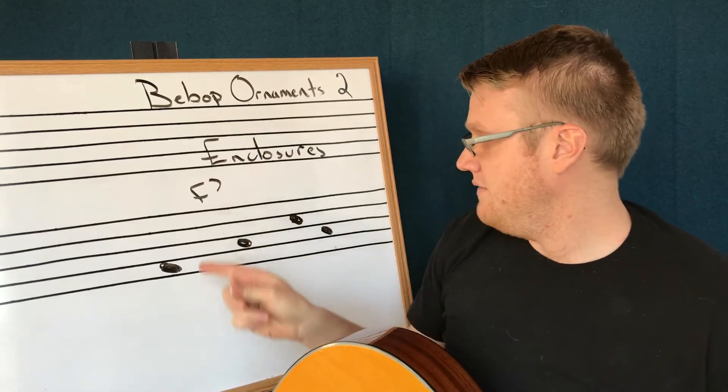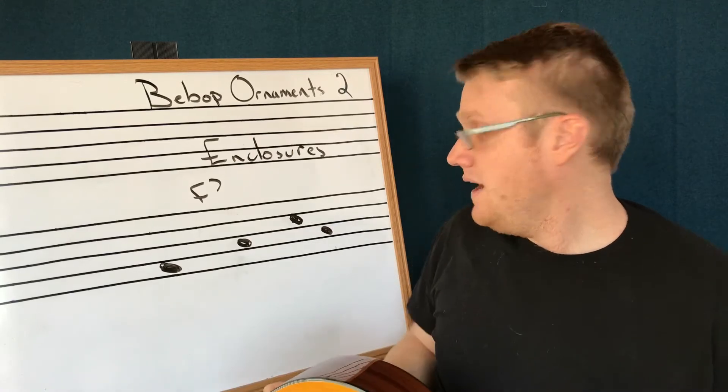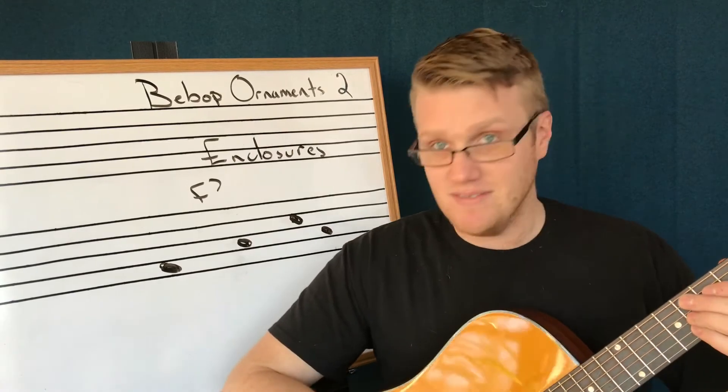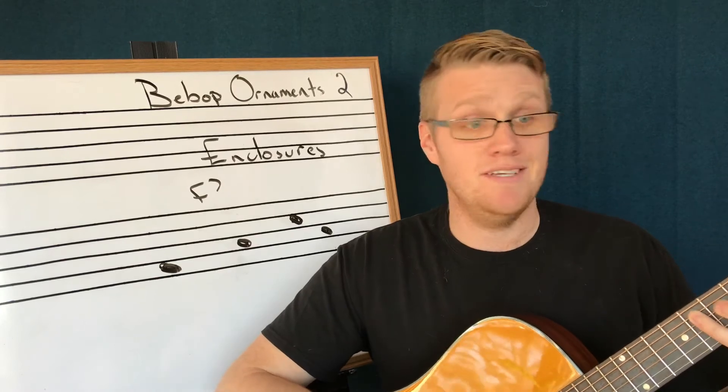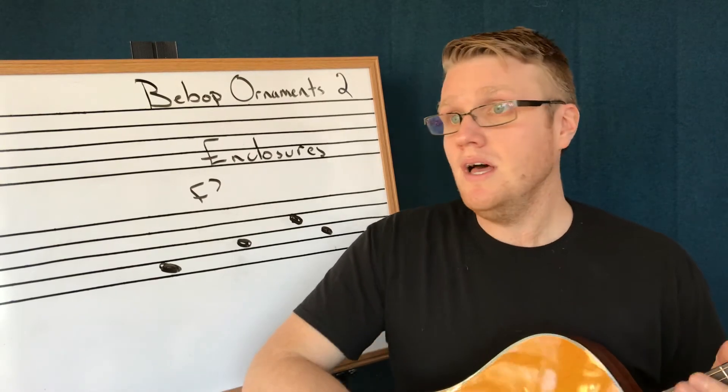Right now I have an F7 and a really simple triad shape: root, third, fifth, and then back to the third. So if I have an F7 chord and I just play root, third, fifth, third — I might get some funny looks from the people at the jam session.